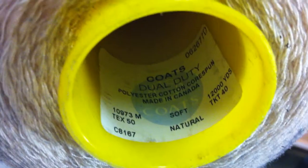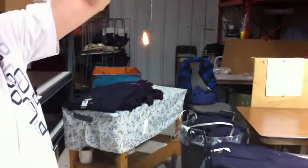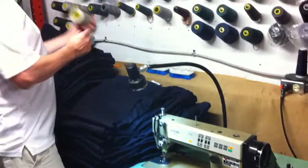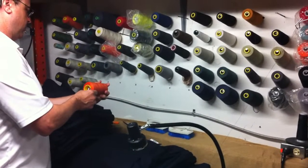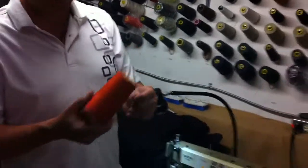This is a polyester-cotton thread — polyester inside wrapped with cotton. You can see the cotton burning very slowly, and the polyester dripping. Now let's take a look at the Nomex one.